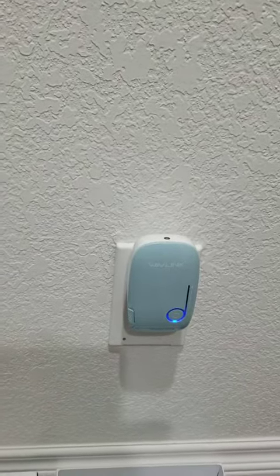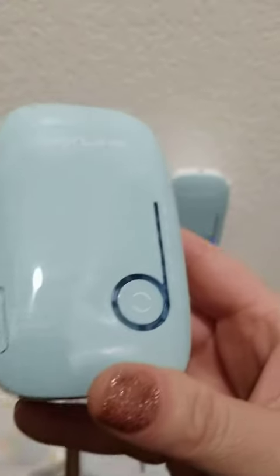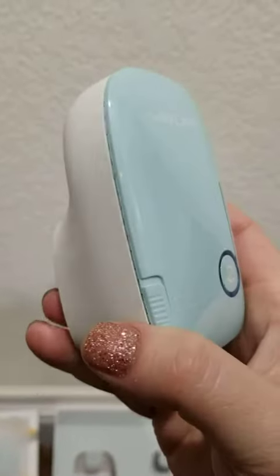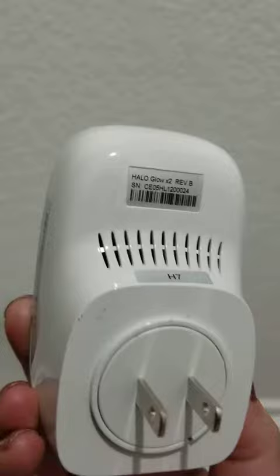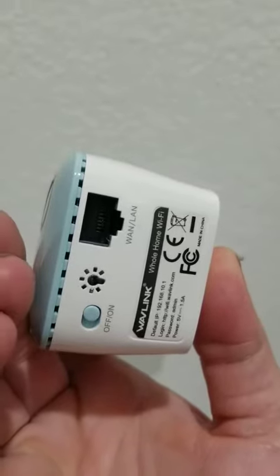I want to share with you these Wavelink touchpads, or touchlinks as they call them — kind of a really cool concept. It unfortunately didn't work for my internet service provider or my modem; I'm not exactly sure why. I tried for a couple days.